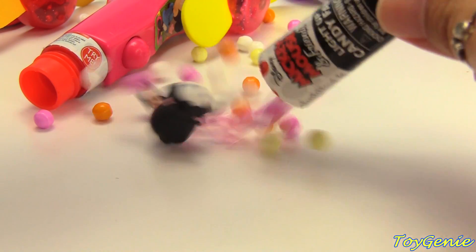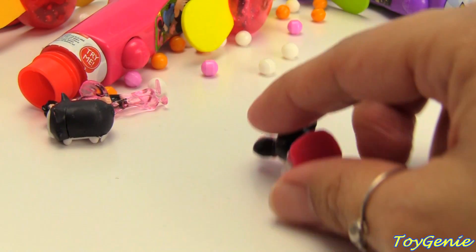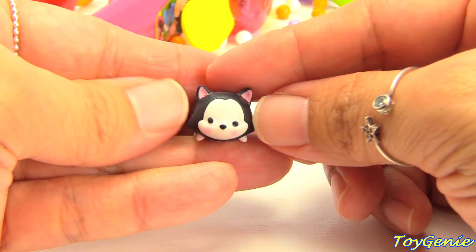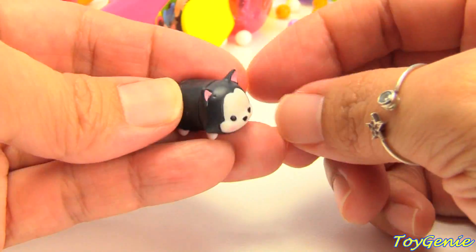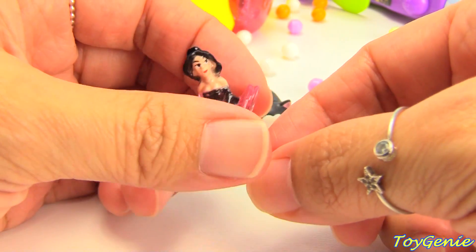Now let's find out what's inside. Wow! We have a Minnie Mouse, a Figaro — a super tiny Figaro — and Disney Princess Jasmine.